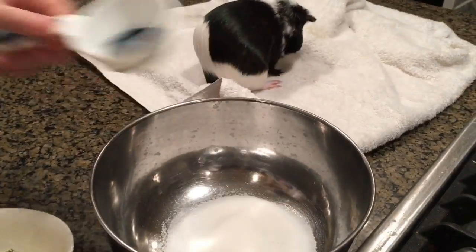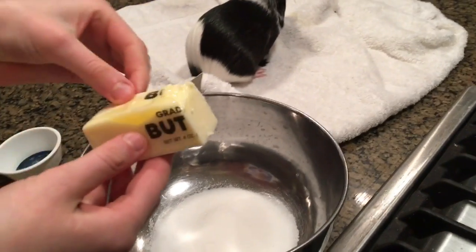We're melting the butter right now, and it's done. We have the tray right here. First, you're going to want to cream the butter and sugar. Sorry for the guinea pig in the background.